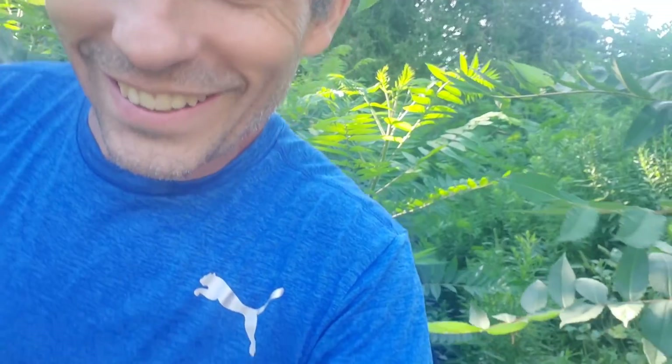Thanks for watching. This is a follow-up on the coppice and pollard sumac. I'll see you on the next one.